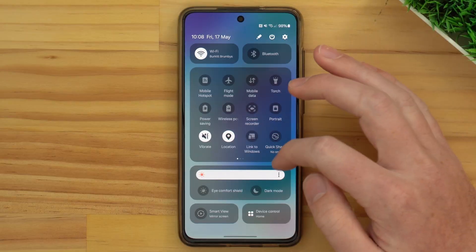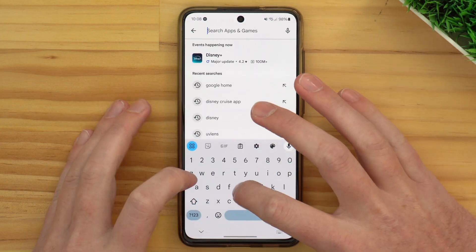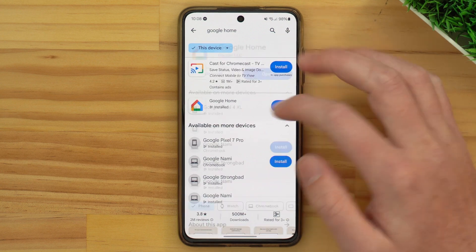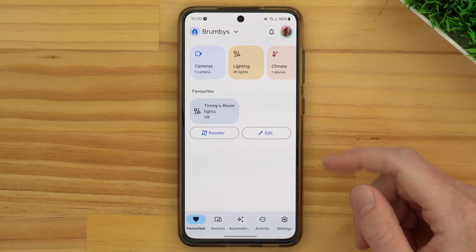The Google Home app is the app you use to initially set up and control a Chromecast or a Google Home device. So if you have set up your Chromecast or a Google Home in the past, you probably already have the Google Home app on your phone. But if you don't have that app because someone else set up all these devices and you just want to cast to it, you can quickly go to the Play Store and search for Google Home. You can install it for free — it's quite a popular app. Then sign in with your Google account when you open it. Timmy already has it, so we'll pull it up here.